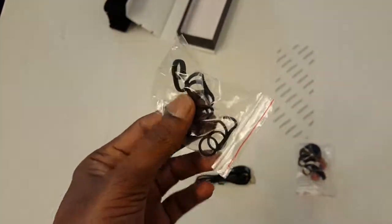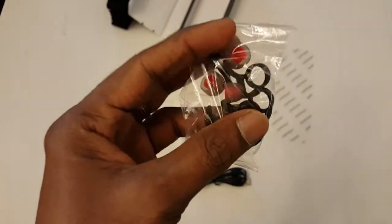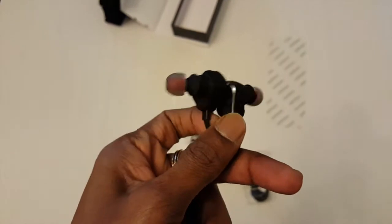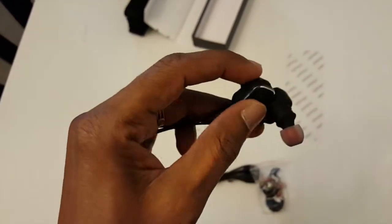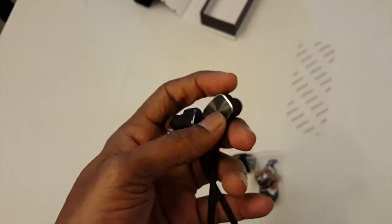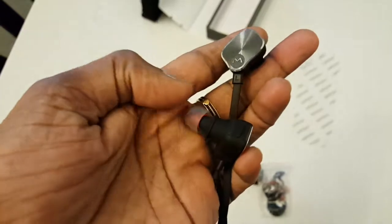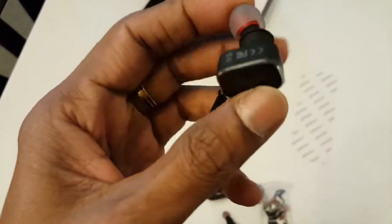The good thing about these headphones is they are comfortable, and with the additional ear tips they hold good in your ears — especially when you are using them in gym activities or sports activities. The music quality is good and I also like the build with a new design.